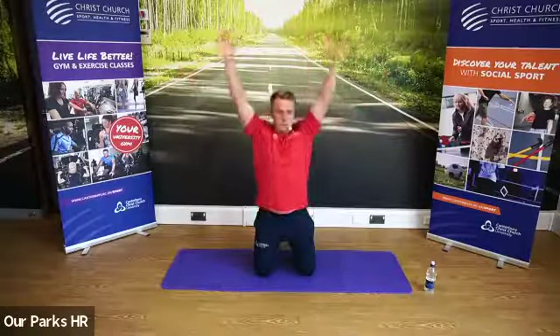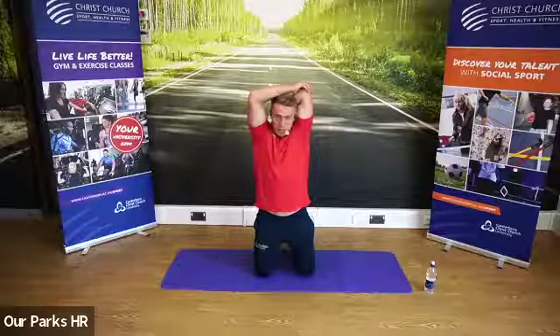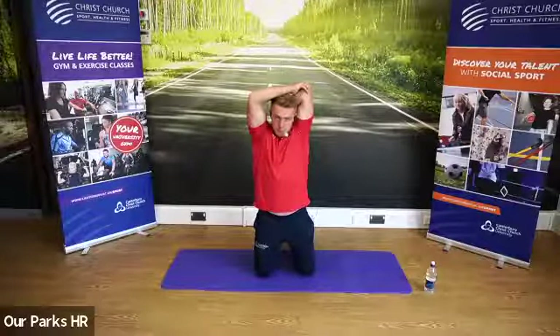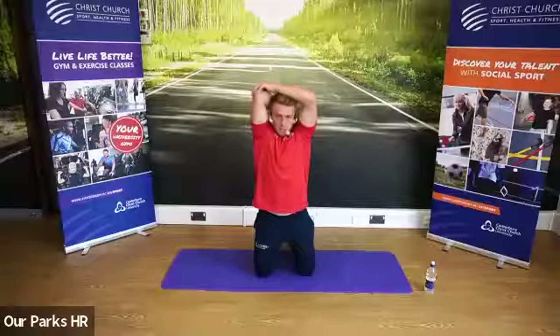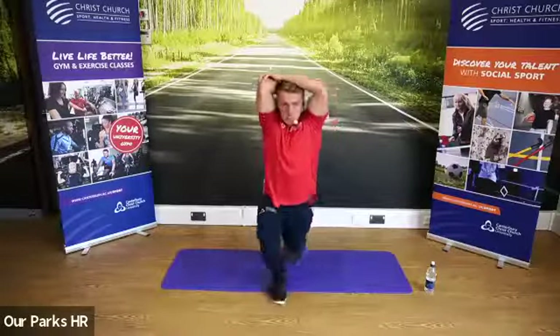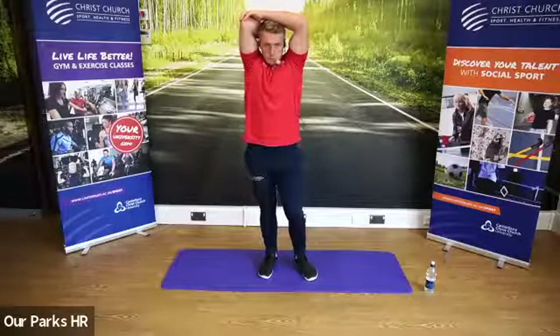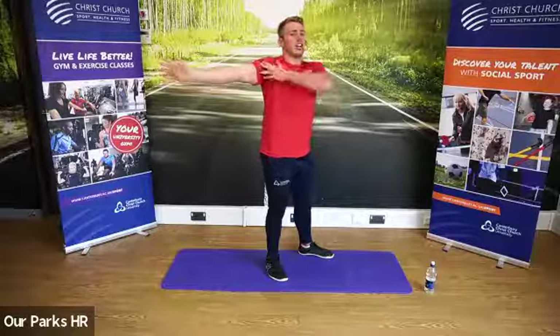Hands coming over the head — elbows should be pointing directly towards the ceiling. You're going to put your hand on top and very gently push down to stretch the tricep in the back of the arms. We're going to change sides. So we've stretched the back of the arms; we're now going to stretch the front of the bicep. Hand comes out away from us, and we're going to look and turn in the opposite direction to feel that stretch in the chest and the bicep.